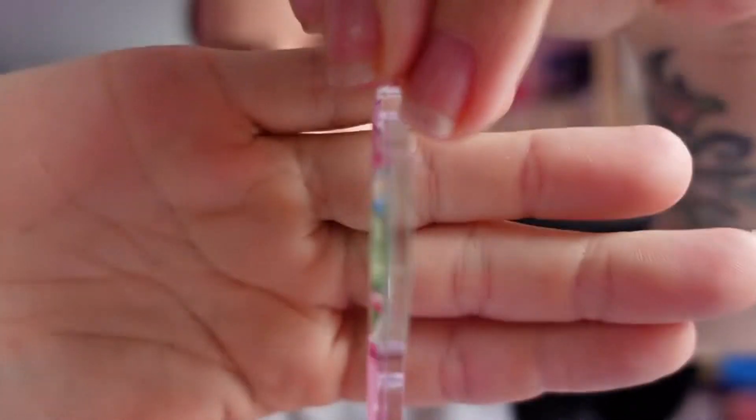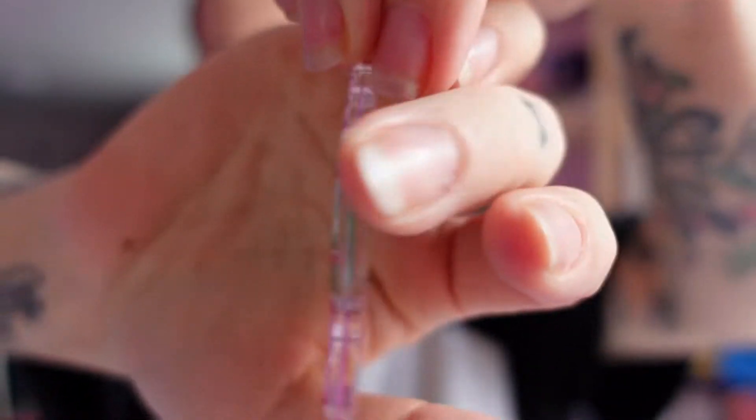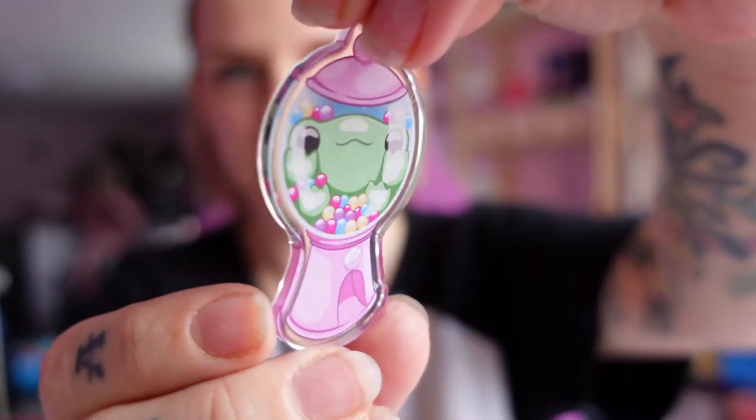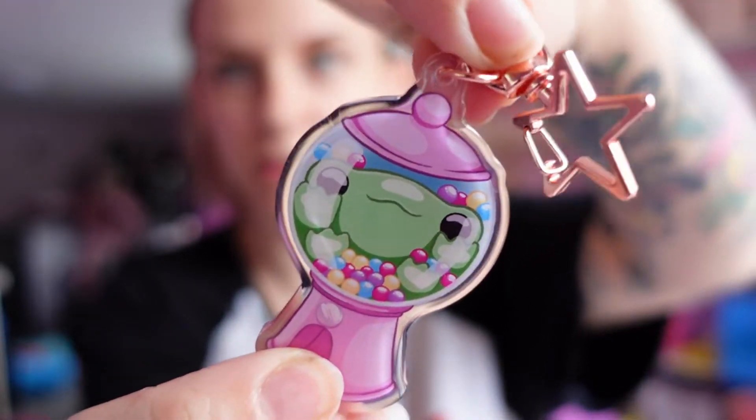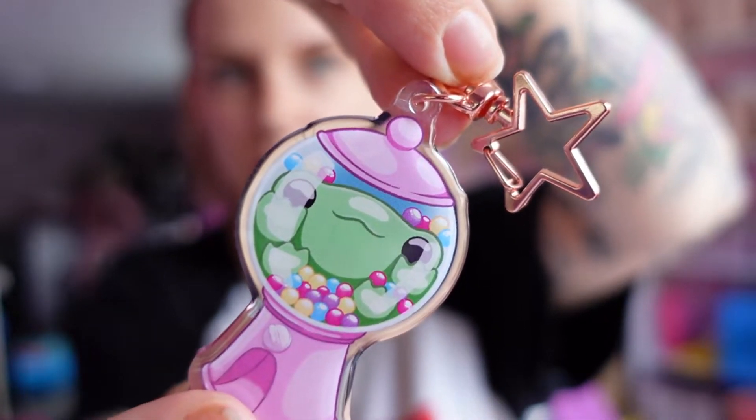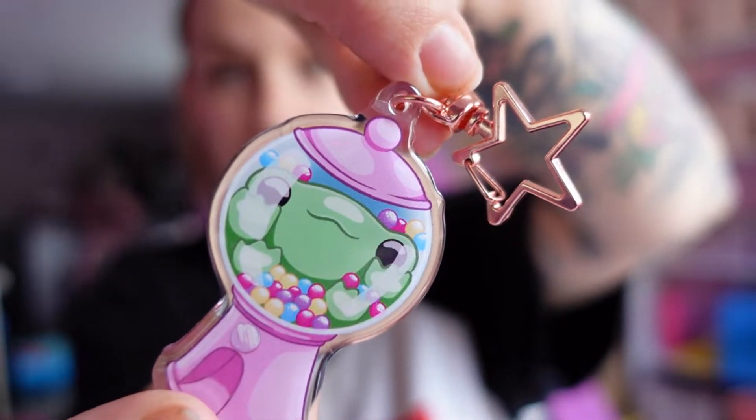This is how it's turned out. You can see one side is domed, the other side's flat, but it is double-sided. Then I got the Rose Gold Star Clasp.